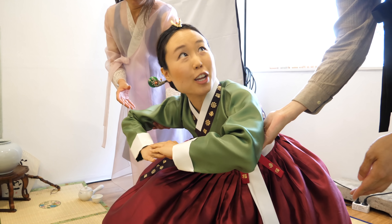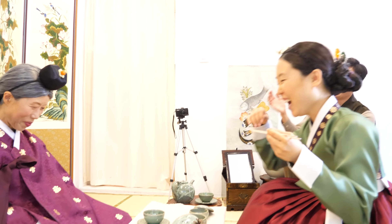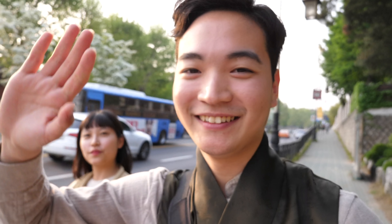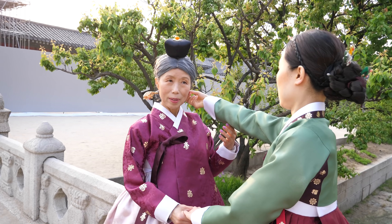Do princesses usually get help like this? Oh yeah? Alright, we're going on a road trip! The first photo shoot location is Changgyeonggung. Free entrance for hanbok wearers, but you have to wear it properly.